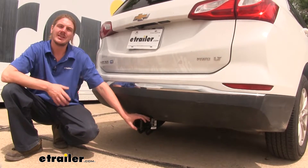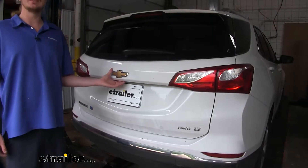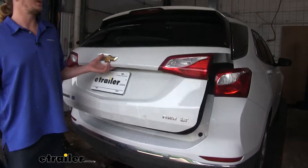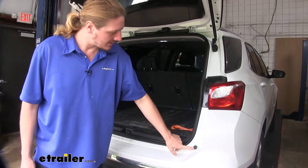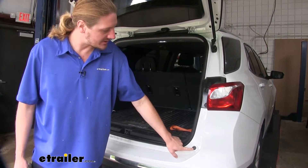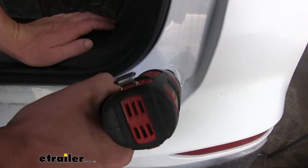Now that we've gone over some of the features, let's go over the installation together so you can have the confidence to do it at home. We'll begin our installation at the back of the vehicle. We'll need to access our hatch to remove a couple of bolts. Down here in the bottom corner on each side, you'll have a Torx bolt we're going to want to remove. We'll use a T20 Torx socket to remove it.